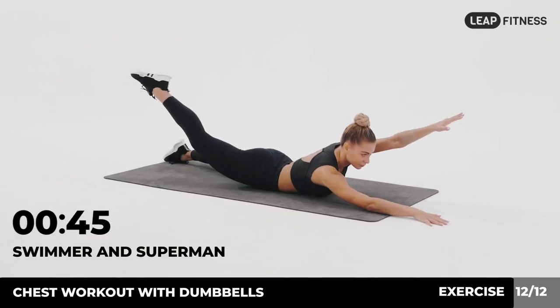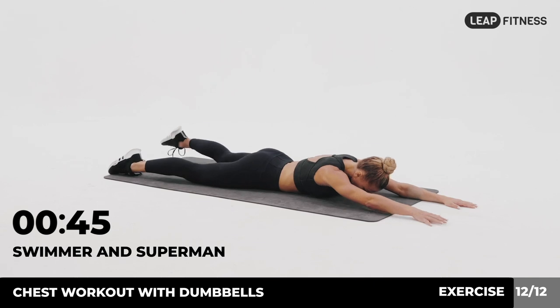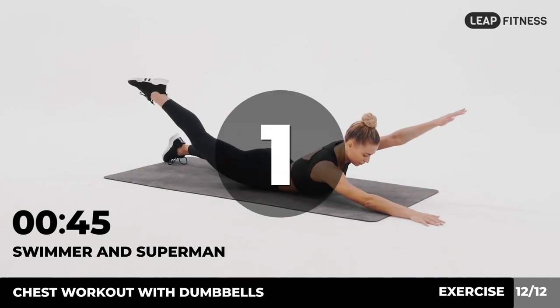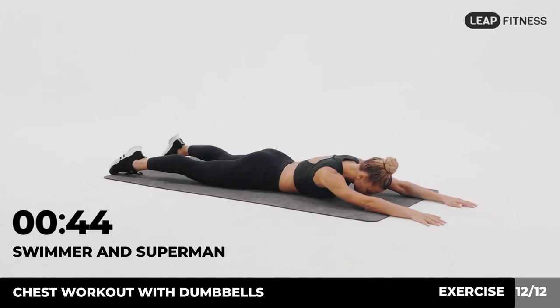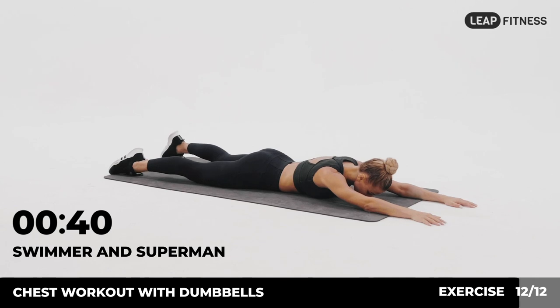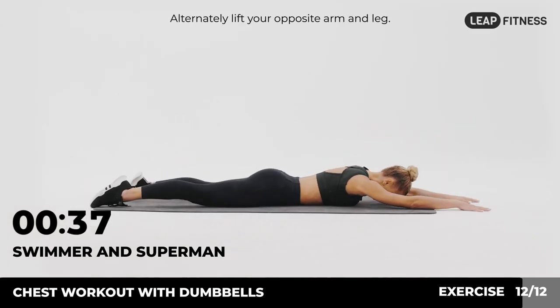Next up: swimmer and superman, 45 seconds. In 3, 2, 1, go. Lie on your stomach with your arms extended straight overhead. Alternately lift your opposite arm and leg.